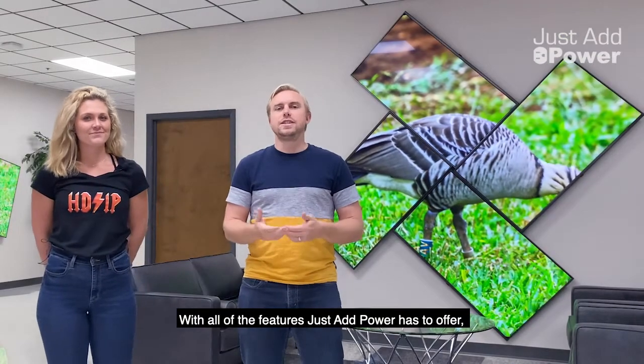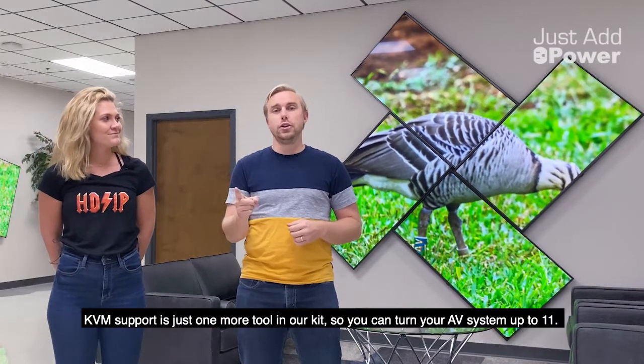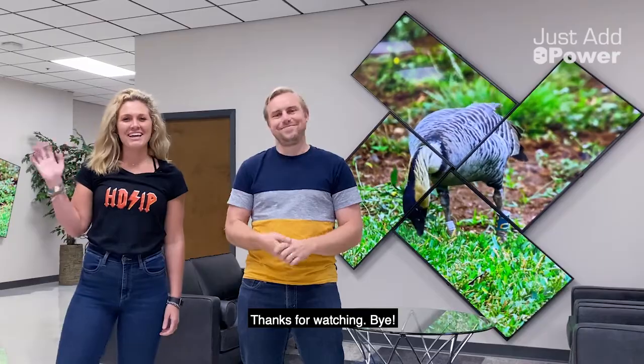With all the features that Just Add Power has to offer, KVM support is just one more tool in your kit, so you can turn your AV system up to 11. And if you have any questions, please give us a call. Thanks for watching! Bye!